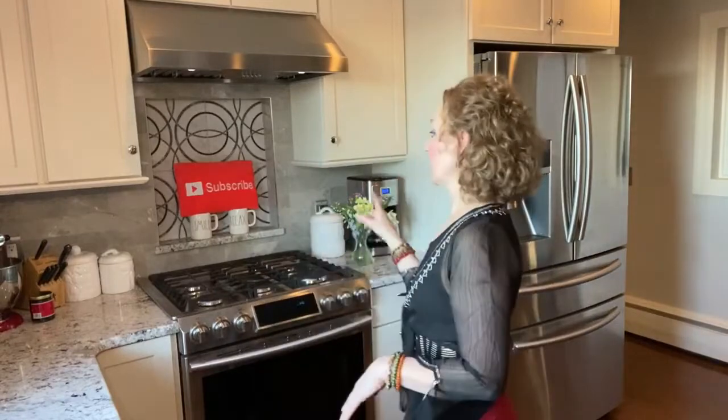If you like what you see, subscribe and ring the bell. I'm gonna go ahead and share one move with you right now, and if you like it I'd love for you to subscribe.